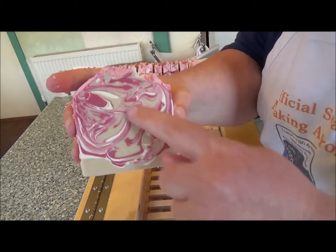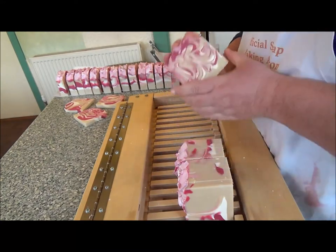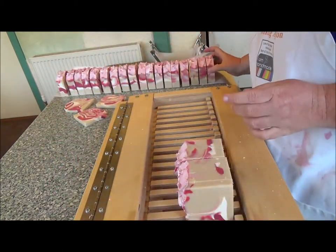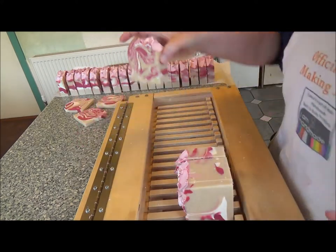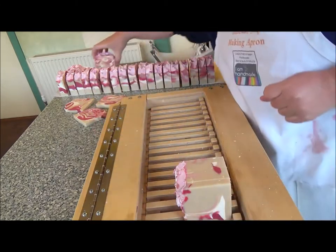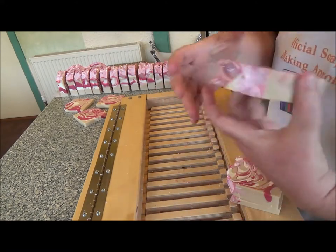I love the way the white kind of highlights the other two colours, because I think without the white it might look too blended looking. Swirl there, swirl there. Oh, that one's lovely — that's beautiful. These are fab, couldn't have wanted for better, I have to say. Actually, couldn't have wanted for better.